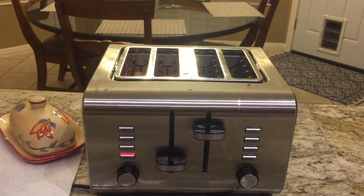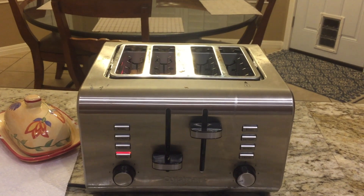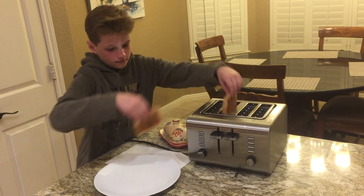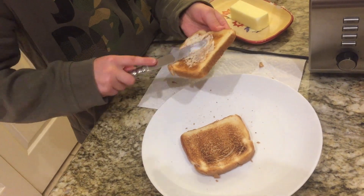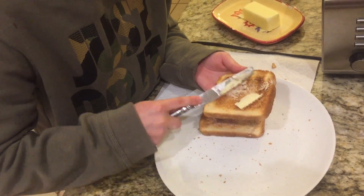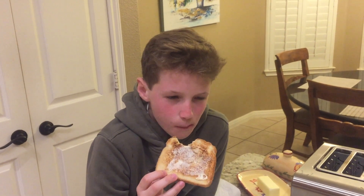Oh yeah! Buttering is an art that only few can master. Enjoy your toast and subscribe for more life hacks.